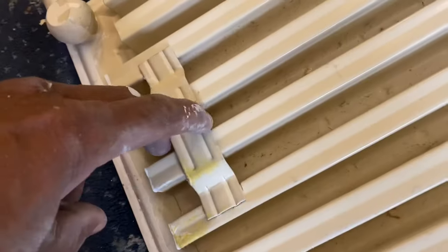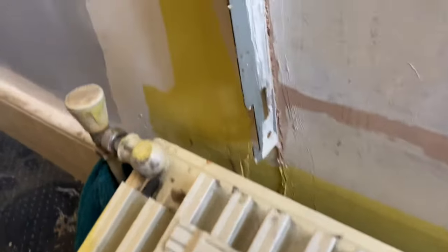These are typically the brackets that you'll see on the radiator. The brackets will hook onto these bits here — these are little hooks.